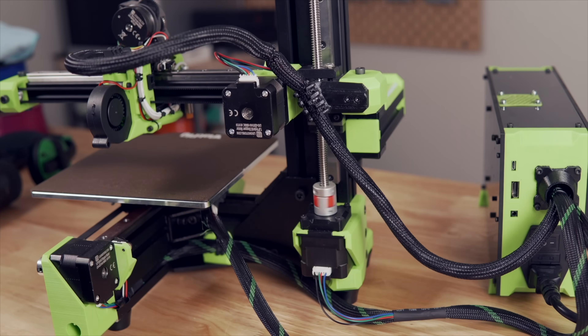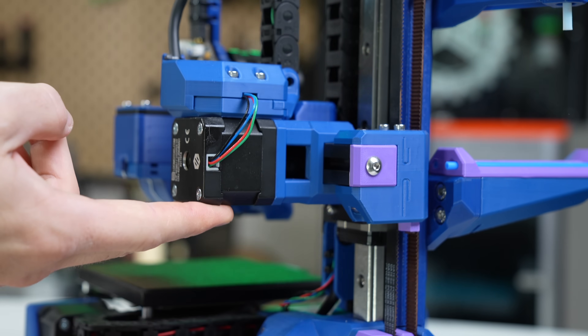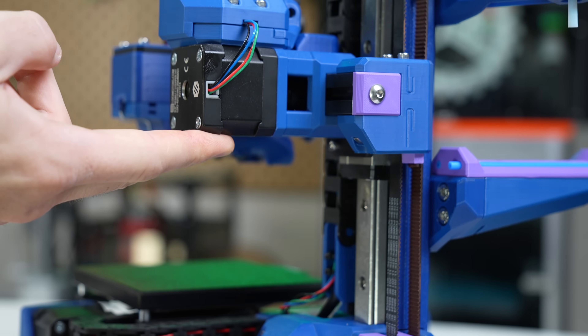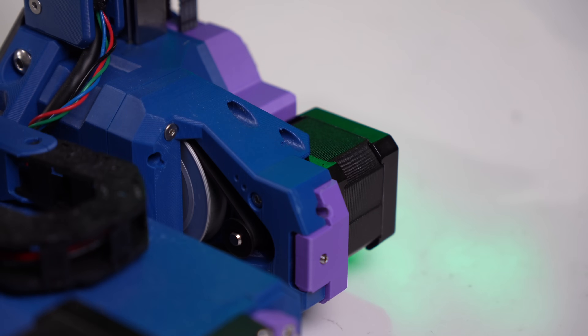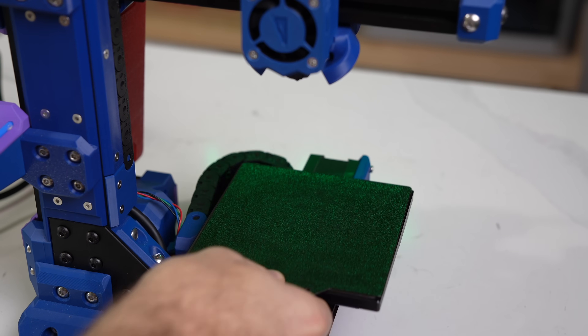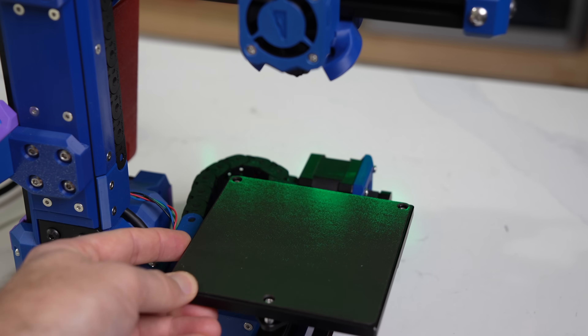The Z drive is completely reworked and replaces the 8 millimeter lead screw on the V-Minion with a belted system using a gear reduction similar to what you'd find on the Voron 2.4. For the bed, it uses the exact same one found on the Voron Zero, which is helpful when trying to source it.